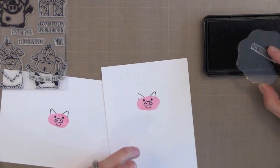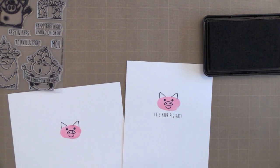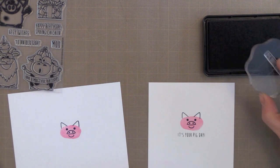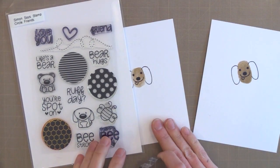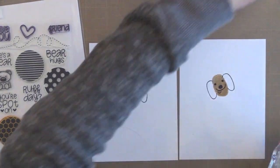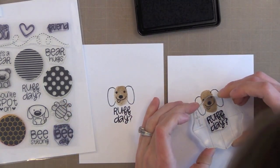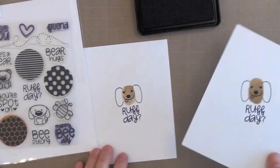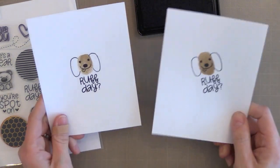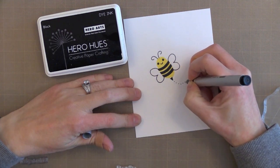I'm doing all the black stamping with the Hero Arts black dye ink — this is my favorite black ink, it's nice and crisp and super black, but you could use any black ink for this. For the little dog image I used 'Rough Day,' which is from another Simon Says Stamp set. I'm really pulling a bunch of stamp sets together. I'm trying to be better about reaching for old stamp sets and using those sentiments with current images, just to get more life out of my stamps.